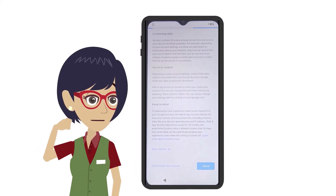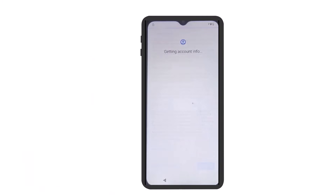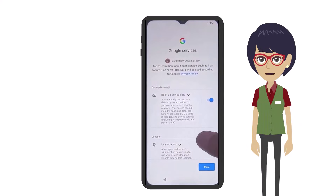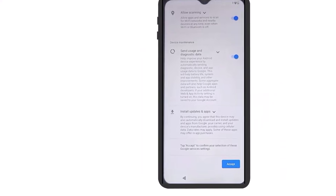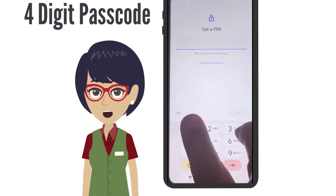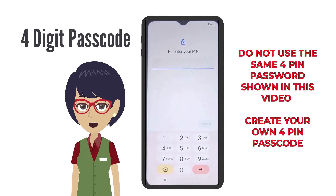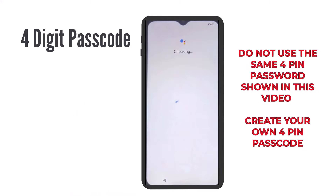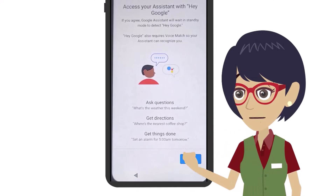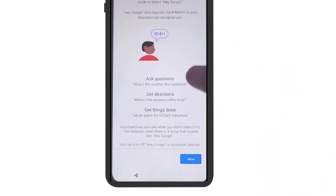Your device will take a few moments to set up and continue to the final steps. Now scroll to the bottom of the Google service page and tap Accept. Now you'll need to set up a four-digit passcode. It's very important to be sure you remember this for later so you can access the device. On the following two screens that prompt you to use Google Assistant, you can tap Skip at the bottom and then tap No Thanks.